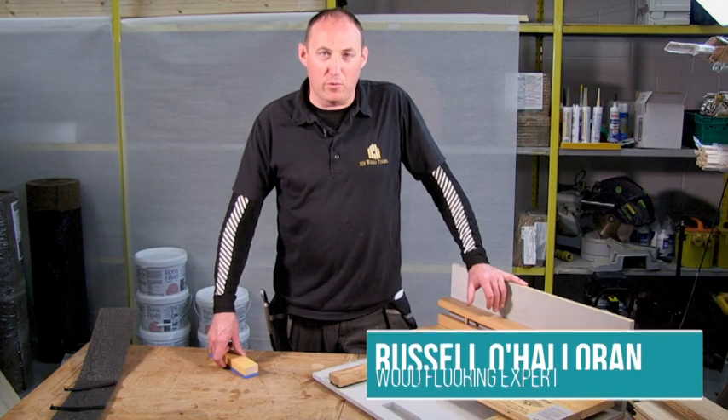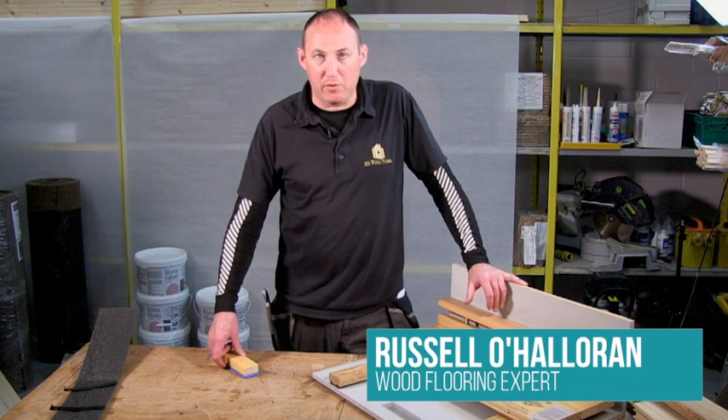Hi, I'm Russell O'Halloran, RH Wood Floors. I'm here today to talk a little bit about sports floors.